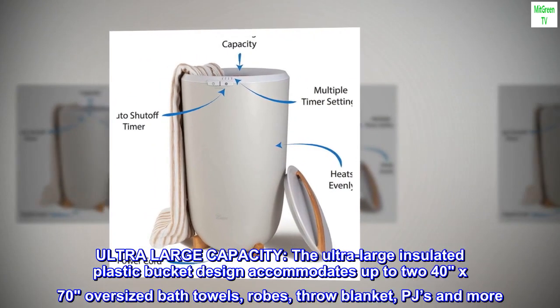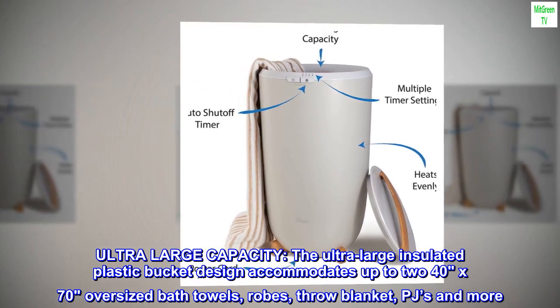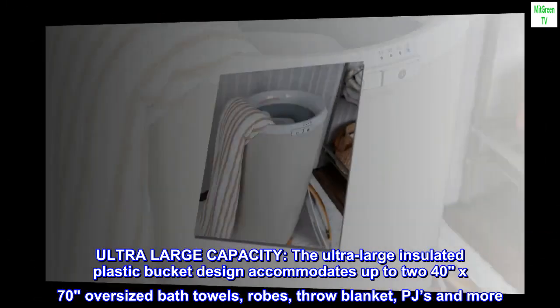Ultra-large capacity. The ultra-large insulated plastic bucket design accommodates up to 240 by 70 oversized bath towels, robes, throw blankets, PJs and more.